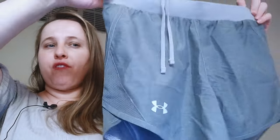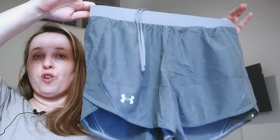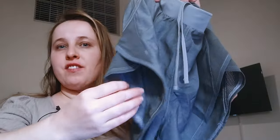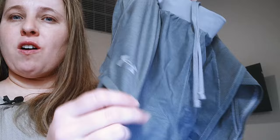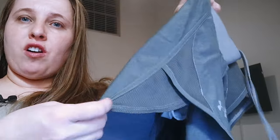Hi, it's Zena, and today I want to review these Under Armour Women's Flyby 2.0 shorts. As you can see, the fabric is pretty thin and comfortable. It's moisture-wicking, and it does have some mesh on the sides of your thighs.